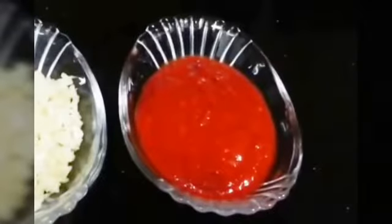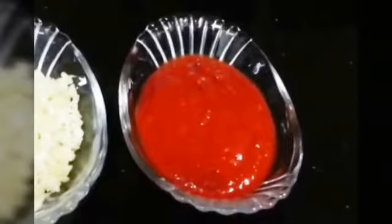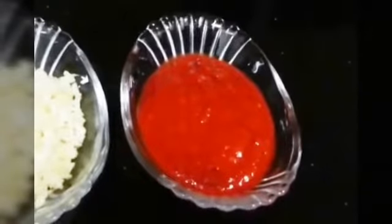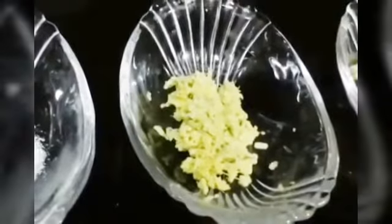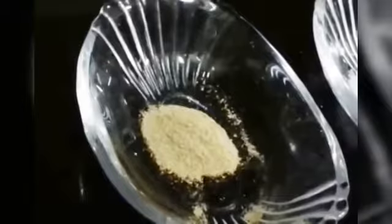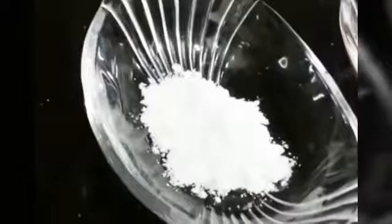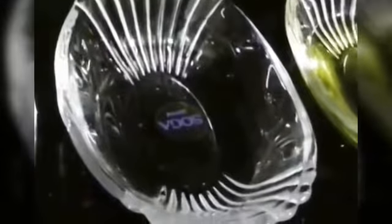Four teaspoons of red chili paste — we also have a video on how to make red chili paste, you can check it on the Shada Cook channel and I will link it in the description box below. Three teaspoons of finely chopped garlic, 1 teaspoon of finely chopped ginger, salt to taste, ½ teaspoon of black pepper, ½ teaspoon of powdered sugar, 2 teaspoons of chili sauce, ½ teaspoon of soya sauce, 1 teaspoon of vinegar, and 4 teaspoons of oil.